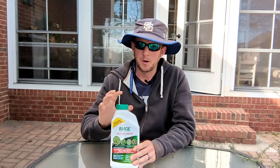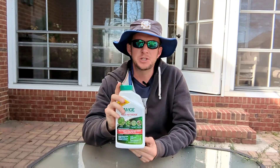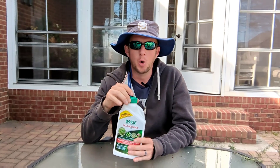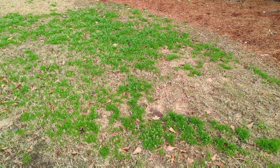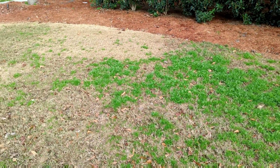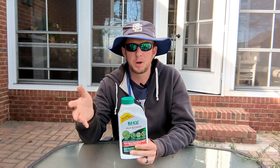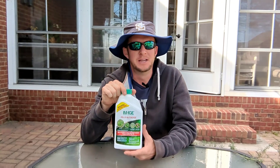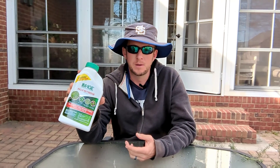Hey guys, it's the Plant Doctor. What I want to do today is a product review on using Image for poa annua grass control. I've got a small area in my yard where the pre-emergence didn't really do their job. I'm starting to think that I've got some prodiamine-resistant poa grass. I sprayed it last year, hit it again this year, and poa popped up in the same spot again. Normally I use atrazine, but I'm out, so I'm going to use Image, which is rated for poa grass.